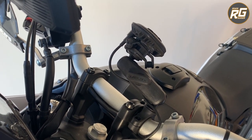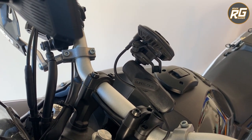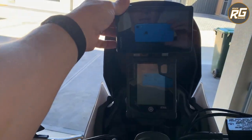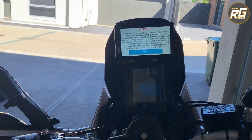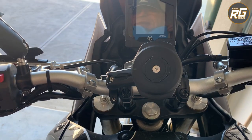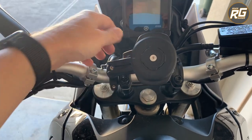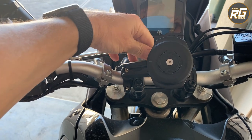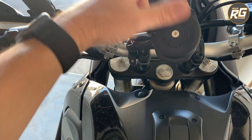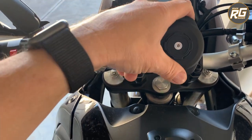Why do I like it? It took me a few minutes after installing it to work out the actual benefits. From the on-bike view, you can see my Garmin GPS up there in my eye line with the clocks. What it's benefited me with is a little bit of adjustability on the fly — just by undoing that knob, I can angle it if the sun's on it or I just want a different angle.